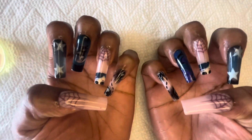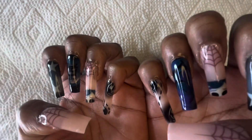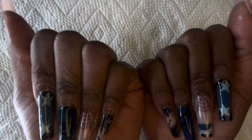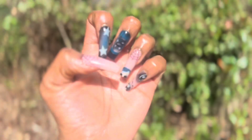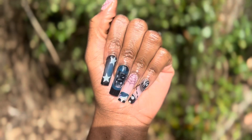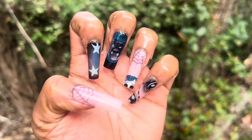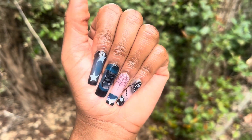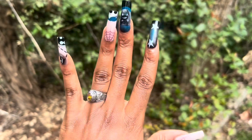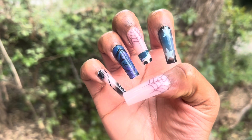These nails came out so cute. I love Coraline — like, if you have not seen Coraline, where have you been, honey? This is the finished look, this is the finished product. Let me know down in the comment section what you think about these nails and the art. From a scale of 1 to 10, what would you rate these? I'm still giving them a 5. But look how that gel polish added to these nails — if I hadn't put that gel polish on, they wouldn't have been shimmering like this. These are so cute.